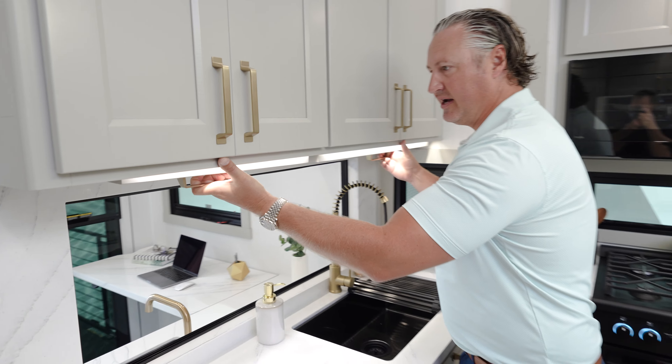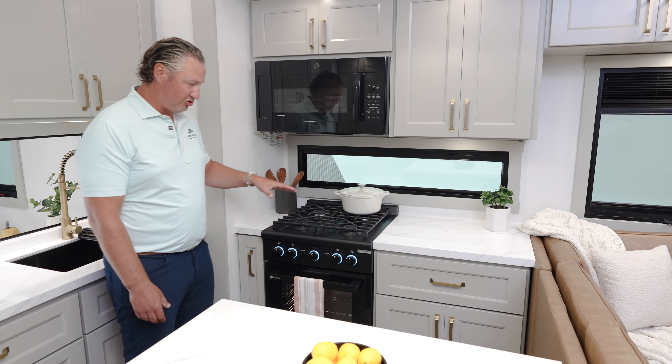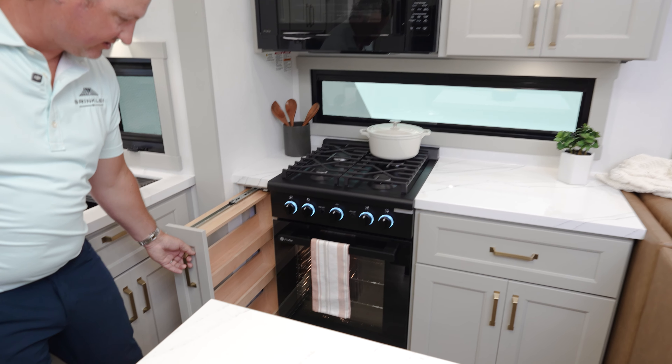In the Model G we use all GE appliances. Here you have your 30-inch microwave with an air fryer function. Here you have a GE Profile oven with a four-burner cooktop and a huge oven space down below. We also have a pull-out spice rack next to the oven.